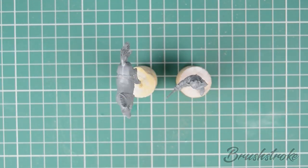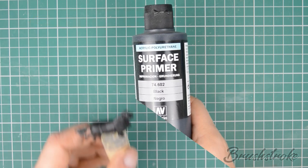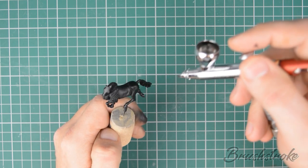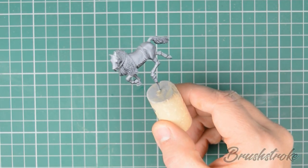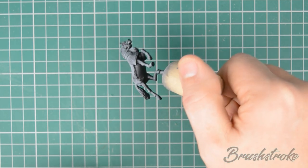The final step in preparing our models for painting is to prime them. It's important to use a primer because it actually bonds to the model and offers a better surface for your paint to adhere to. I like to start by priming with Vallejo Surface Primer in black. I then apply a zenithal highlight — all this means is spraying from a 45-degree angle above to simulate the light catching the top of the model. You can use an airbrush as I have, or a rattle can. For this highlight I like to use Vallejo Surface Primer in gray.